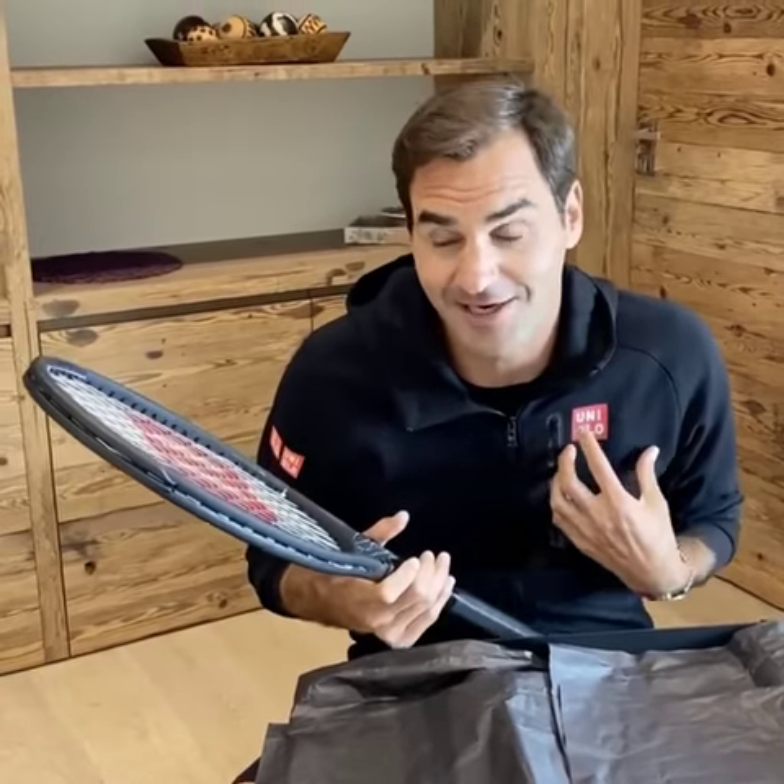Playing with the Pro Staff reminds me of my heroes, Stefan Edberg and Pete Sampras. They played with it, I played with it when I was young, and now I can't wait to play with it myself — the new Evolution RF 97. Here we go.